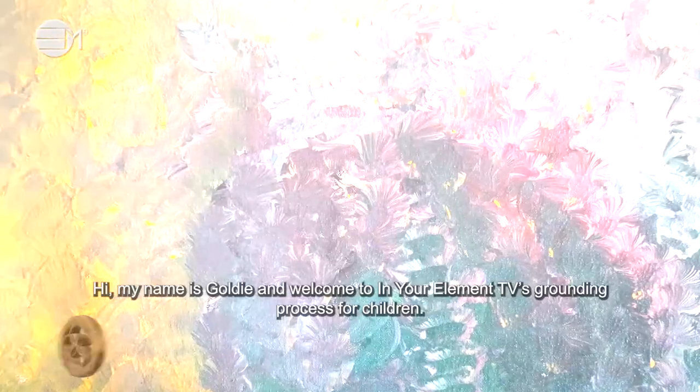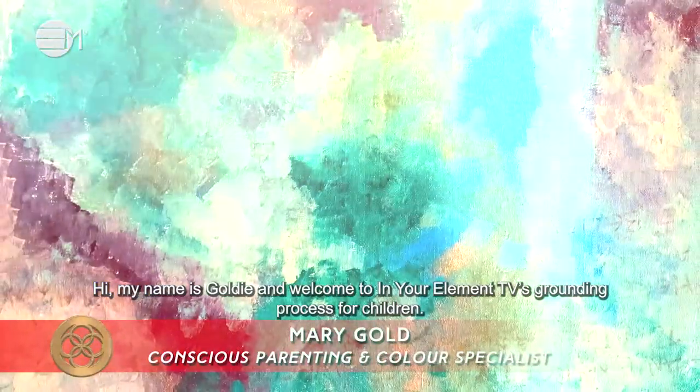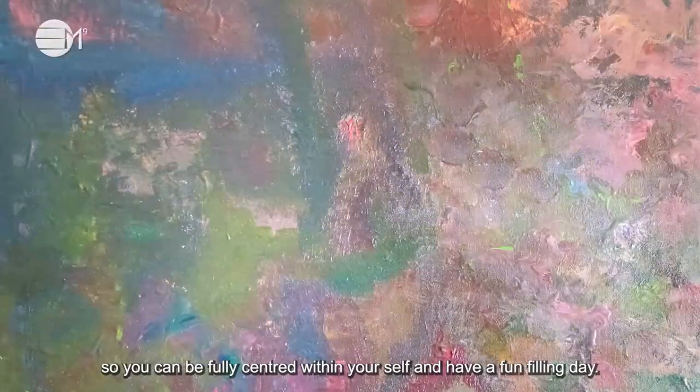Hi, my name is Goldie and welcome to In Your Element TV's grounding process for children. The purpose for this process is to ground yourself so you can be fully centred within yourself and have a fun, fulfilling day.